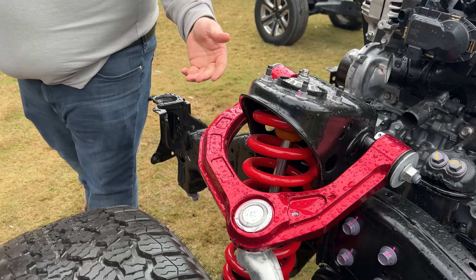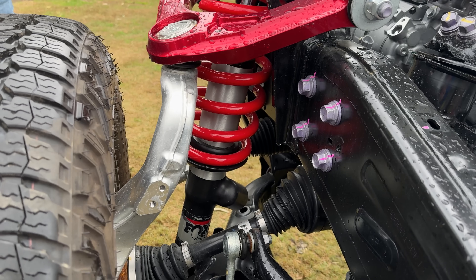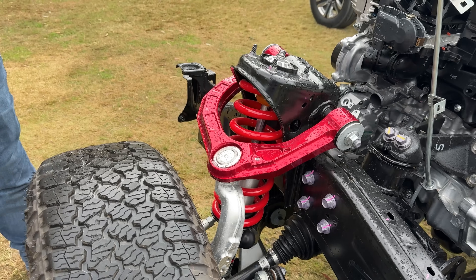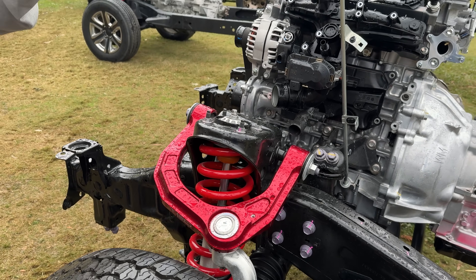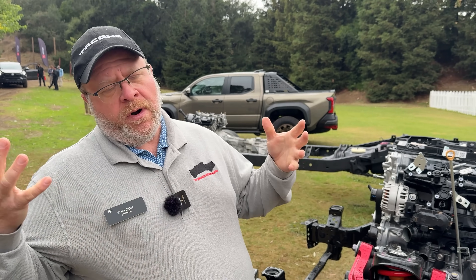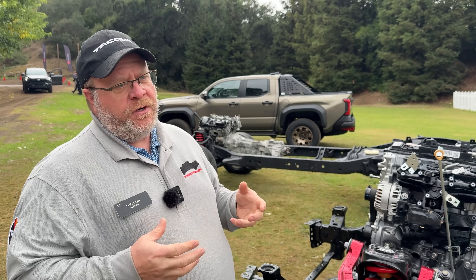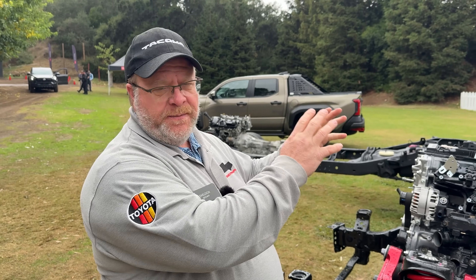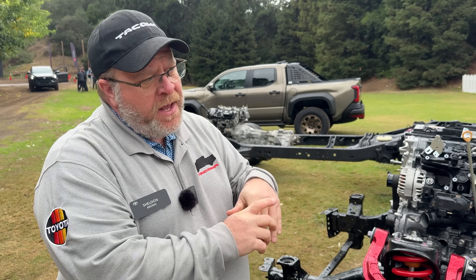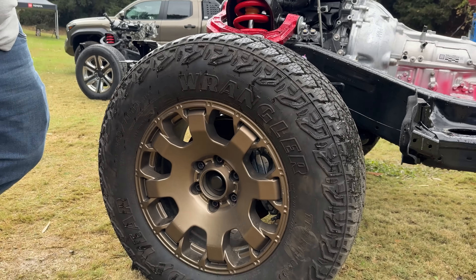As we think about the different driving scenarios, when we're on-road — for example, in the Sport — we're using a twin-tube absorber with a spring that has a different rate, tuned more dynamically toward on-road performance. What we wanted to do with these trucks is tune them to customer expectations. So a TRD Sport is going to be performance-based, tuned with both the wheel and tire, as well as the coils and absorbers, to give you better on-road performance.